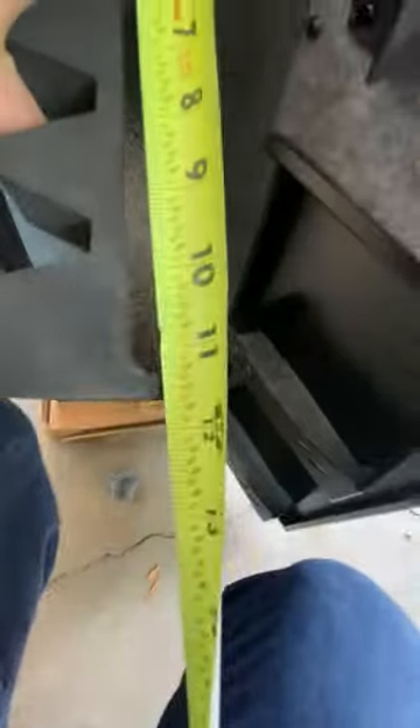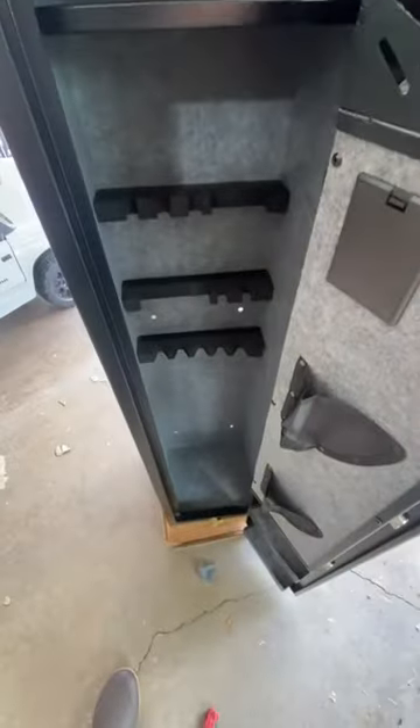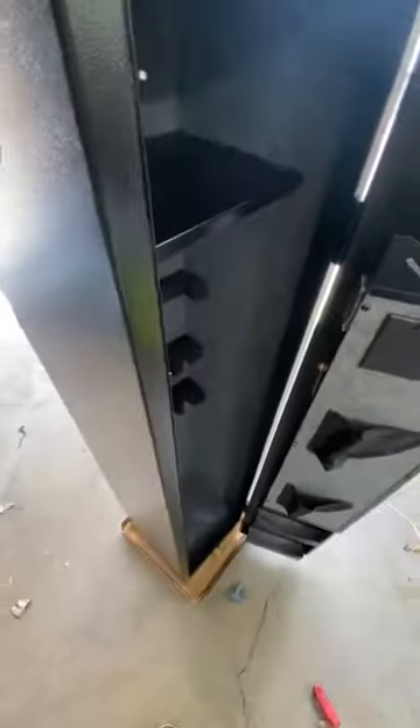Internal depth is probably about 10 inches, width is 11 and five-eighths inches, and the internal height is roughly 54 inches — this safe is 54 and a quarter or three-eighths inches tall.